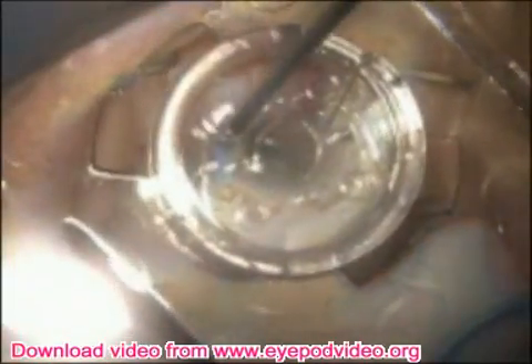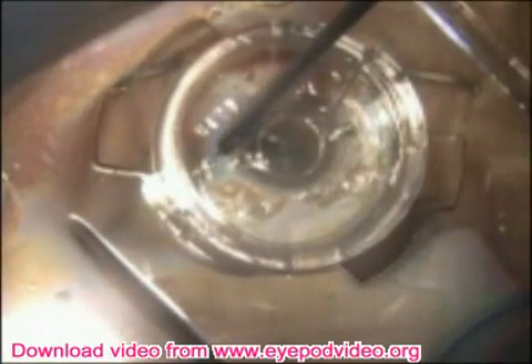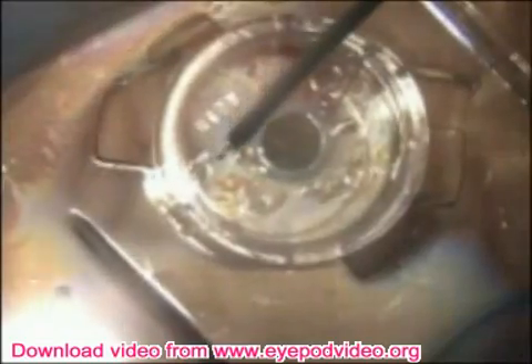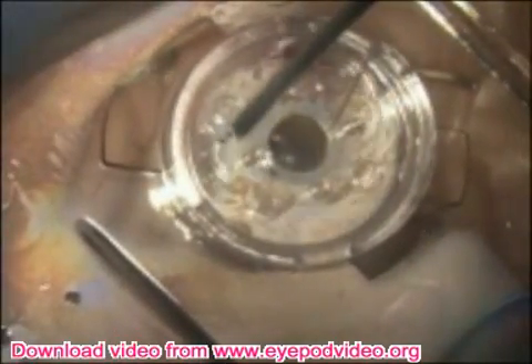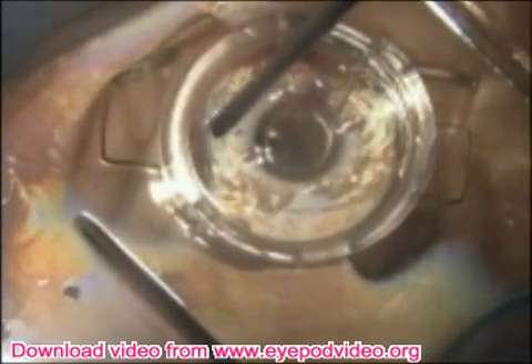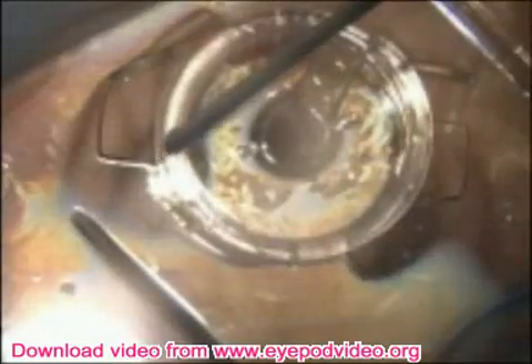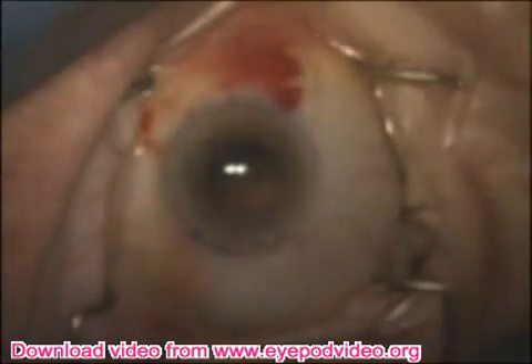Here we're loading an Optitec capsular tension ring. You can see this small hook which is at the end of the cylinder. The hook is placed into the eyelet at the end of the capsular tension ring, and then the plunger is released and a spring mechanism pulls the hook back so that the eyelet and the capsular tension ring are pulled into the cylinder.